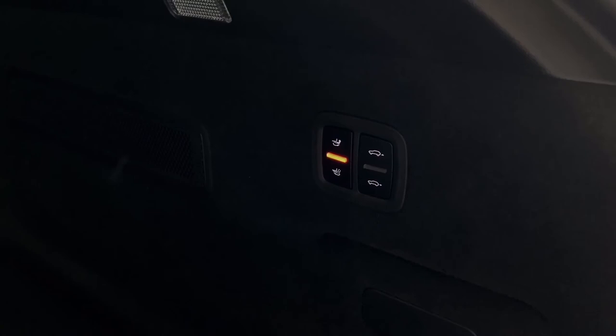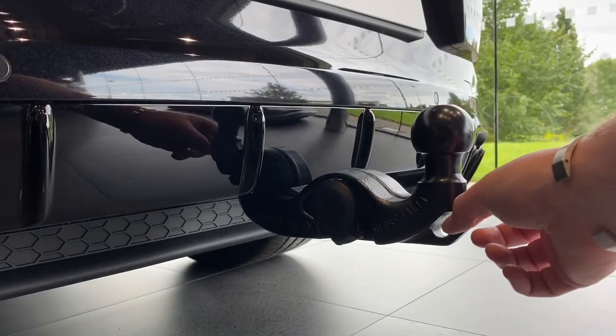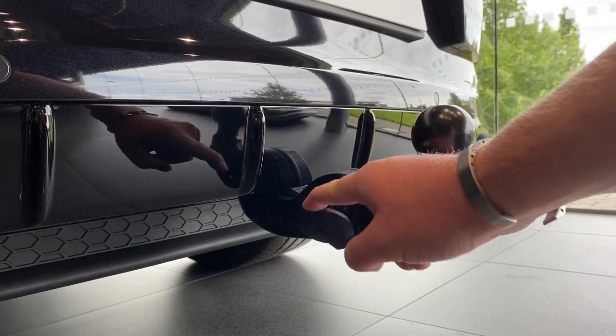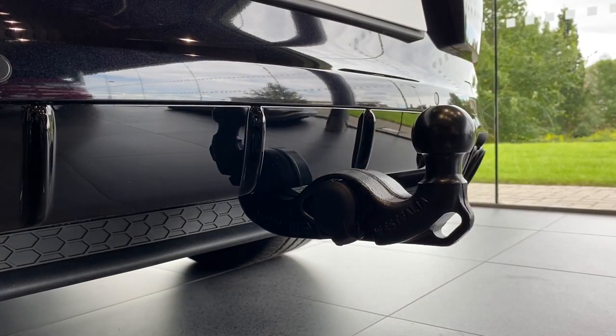Once fully locked it'll just go solid — and that's how you deploy and retract your tow bar. On the actual tow bar you've got the ball just here, and you've got your safety chain lock just there. On the side, just here under this cover, is the 13-pin plug — that's where you plug all your electrics in.